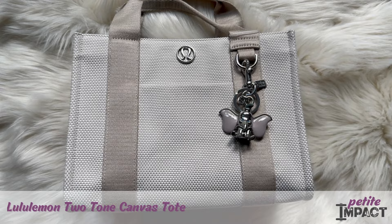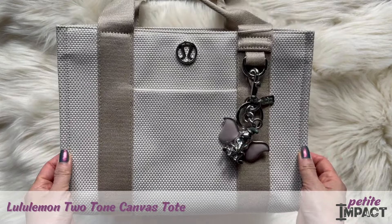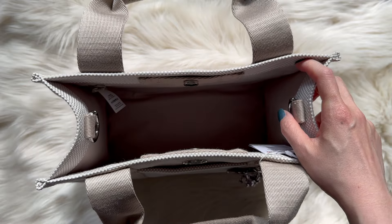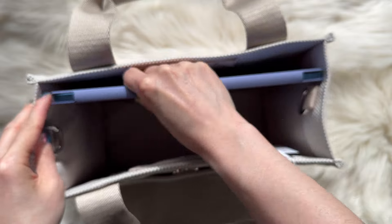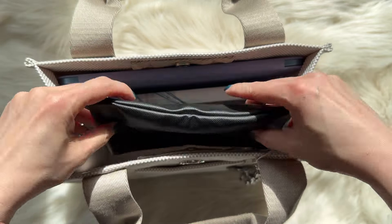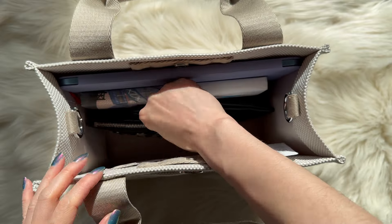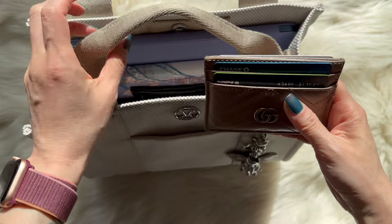Today we're doing a review of the Lululemon two-tone mini canvas tote — this is the 4.5 liter. I'm going to quickly show you what fits inside. We have an iPad, a Moleskine notebook, sunglasses, a key holder, and a little card case.